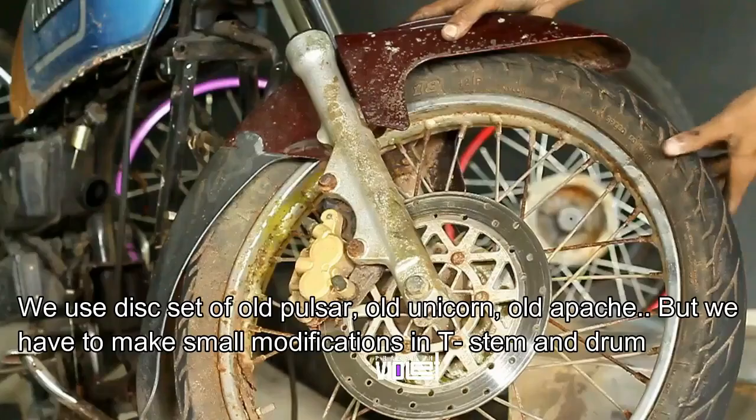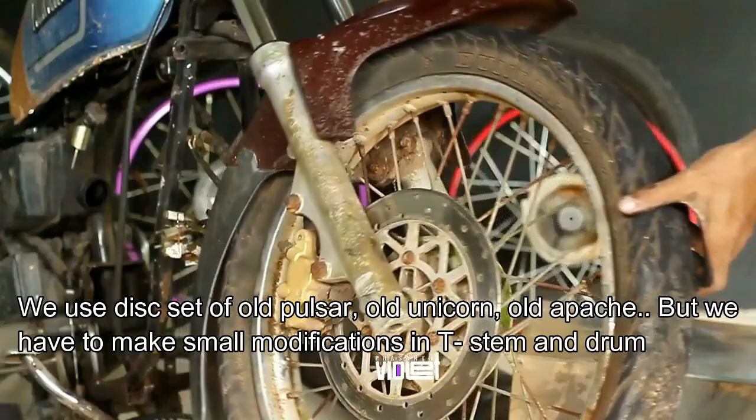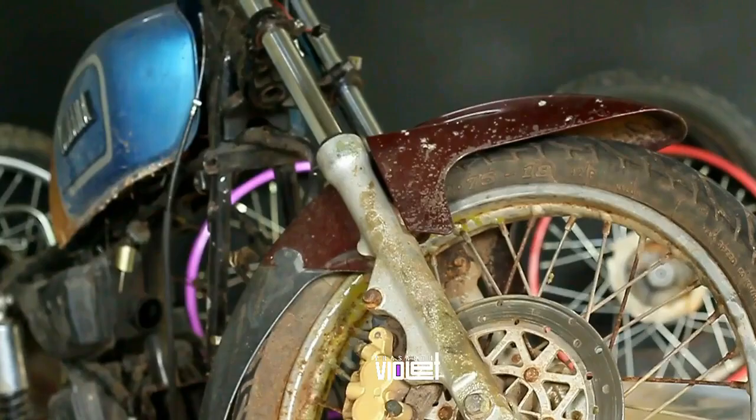This is the old Pulsar 150, old Unique — on the other hand the DBS Appachi. This is the DBS Max 100, Suzuki Samurai RX 100. This is the DBS.